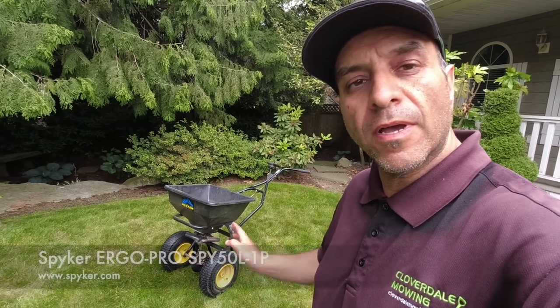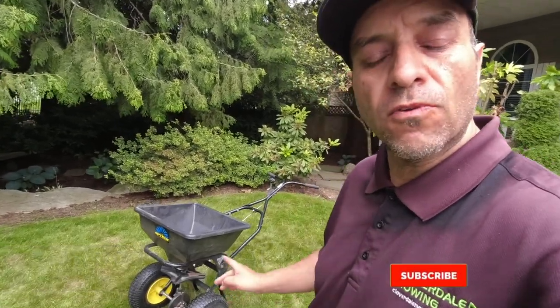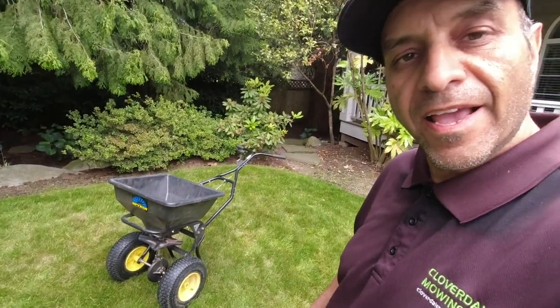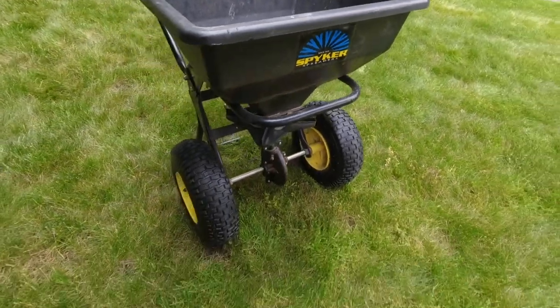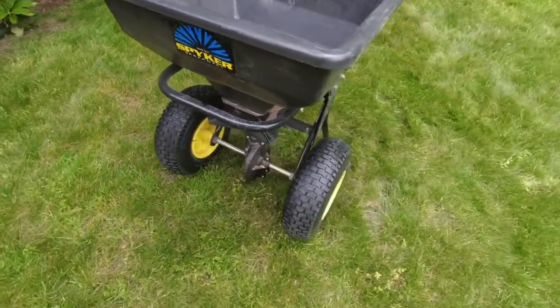Hey Lawn Care Nation! I wanted to do a quick long-term review of this Spiker Spreader Ergo Pro Broadcast Spreader. I've had this spreader now for just over a year and as you can see it's still in excellent condition.